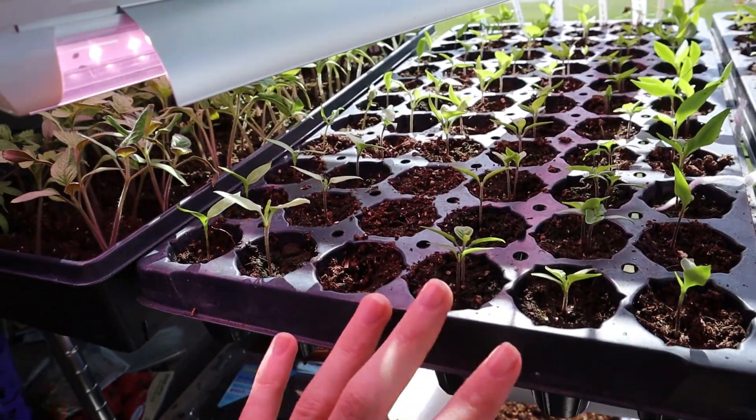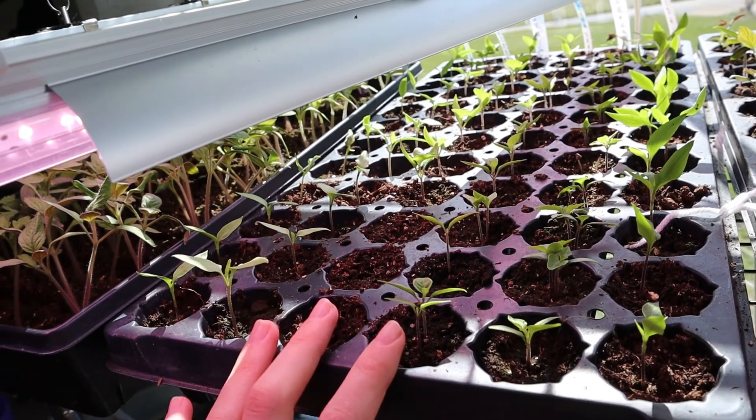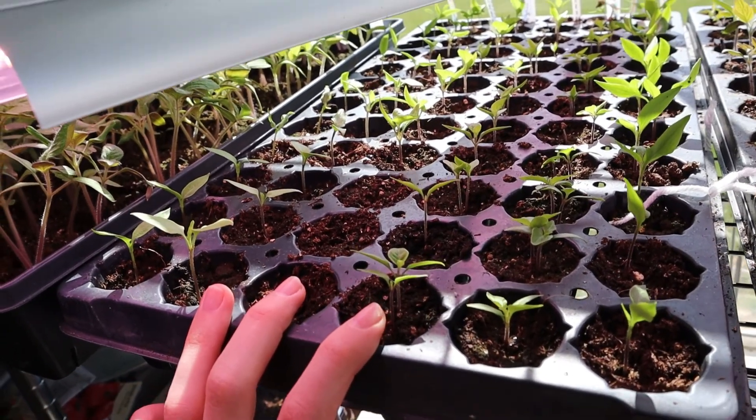These are the peppers that I did, so I'm wondering how big my peppers would be by now if I would have done them in the soil blocks instead of these cell trays.